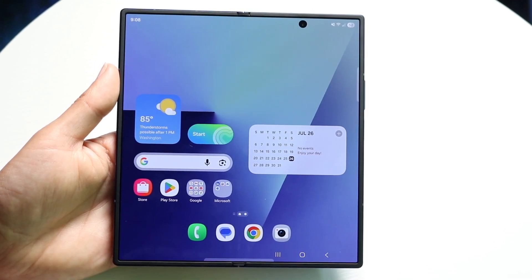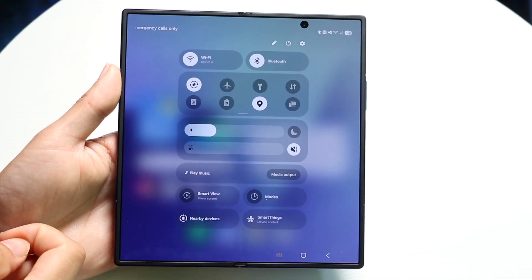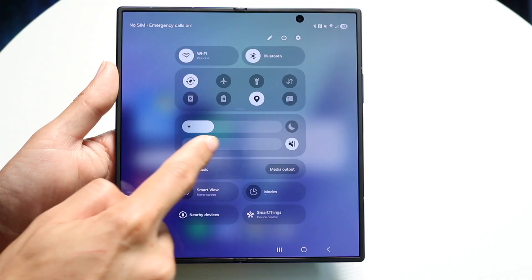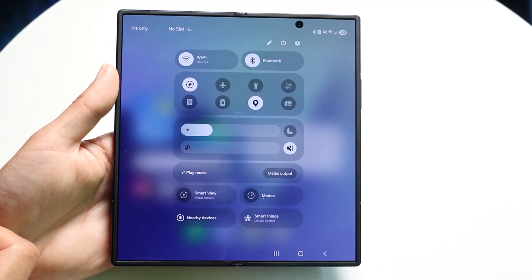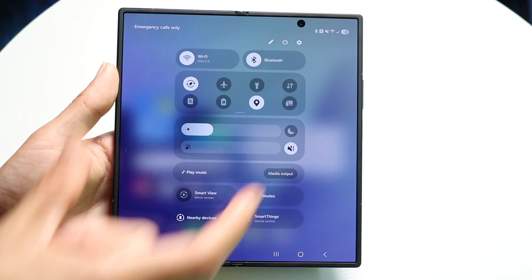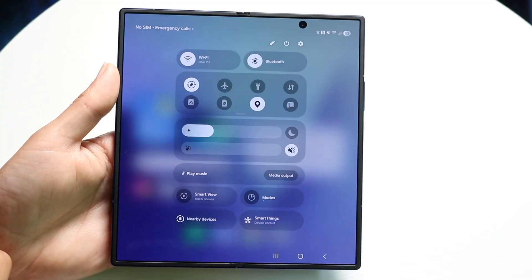You can also swipe down from the top right corner to see your quick settings. You have your quick toggles for Wi-Fi and Bluetooth, other toggles, brightness, and sound that you can increase or decrease. You also have Smart View, nearby devices, SmartThings, and a lot of widgets you can customize. That's another really cool thing you can modify and adjust.